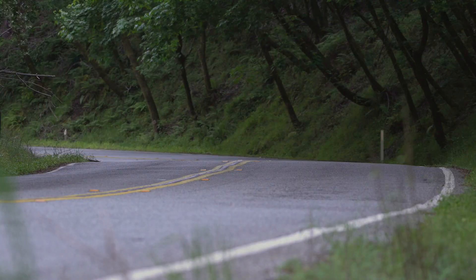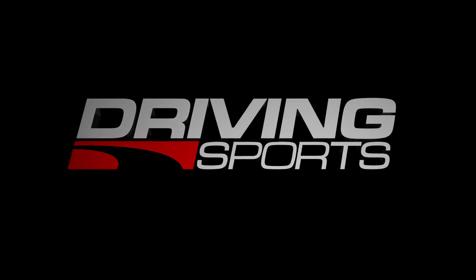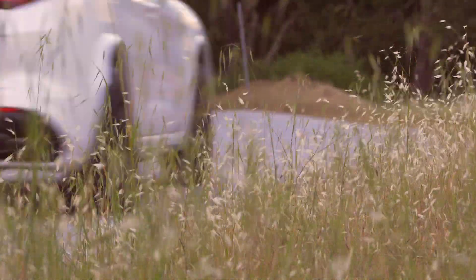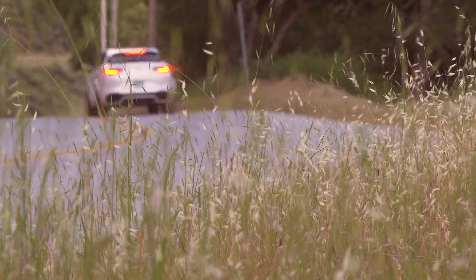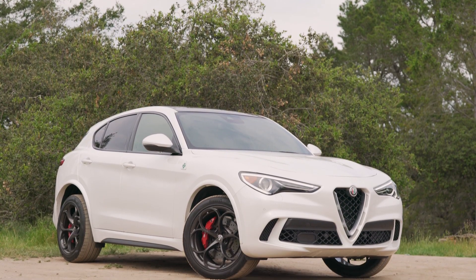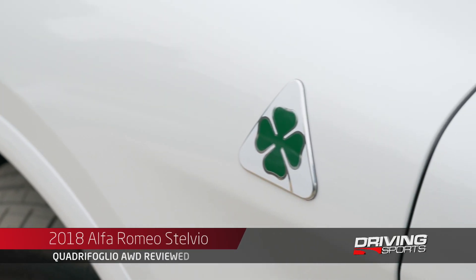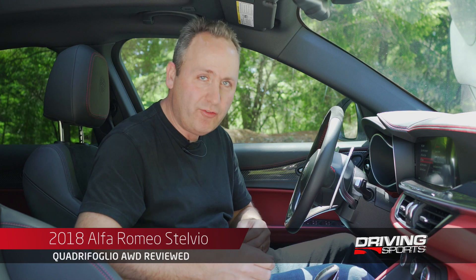This is the 2018 Alfa Romeo Stelvio Quadrifoglio. Before we get into all of the details, it's important to show you what is the main difference between the Quadrifoglio and the standard Stelvio.